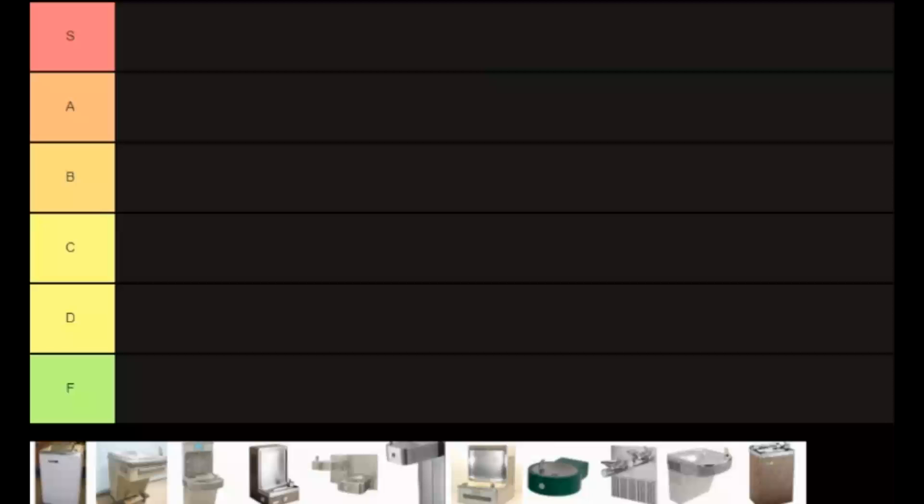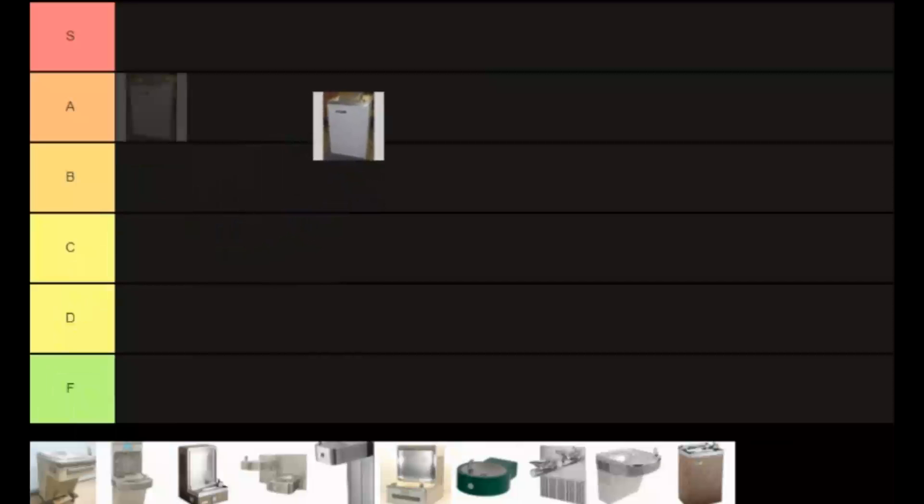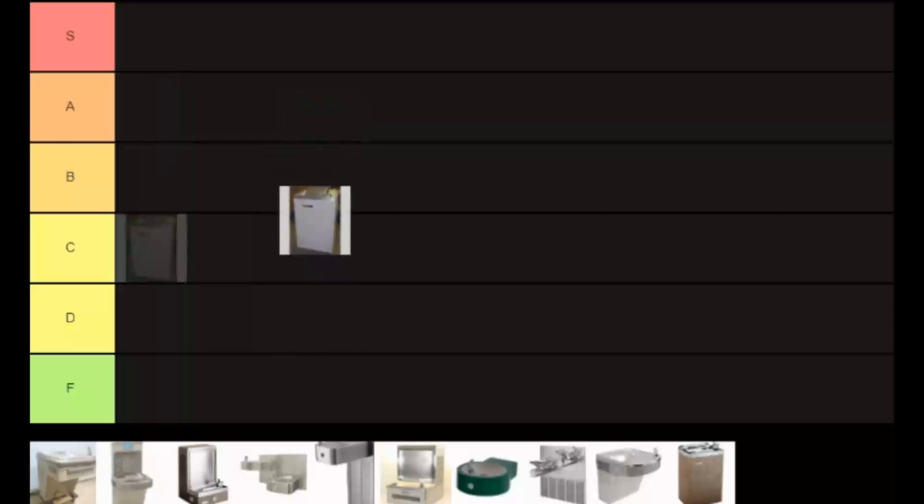Here we go. I don't know what this is — looks like a fridge or some kind of freezer, and I guess the sink's up top. I don't know, you'd find this in like some part of the ghetto, or like a ghetto yard sale. So I'd probably give it like a C because I'm sure it's useful, I just never got to test out its usefulness.